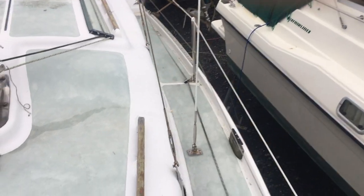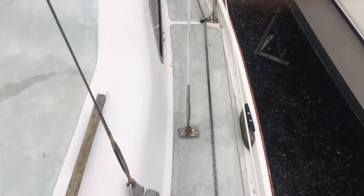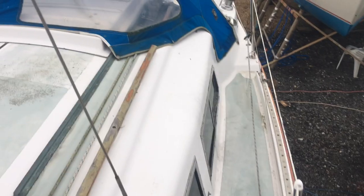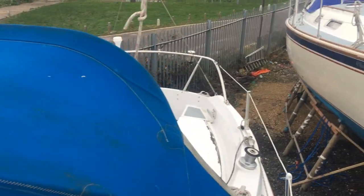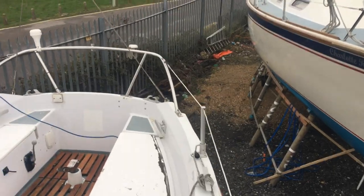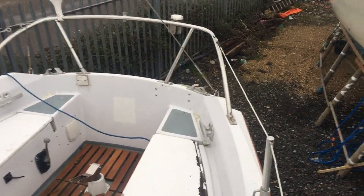Moving back down the port side deck, a few chain plates there going through the deck. She has got lazy jacks, although they're not fitted at the moment, and she's currently de-rigged for the winter.